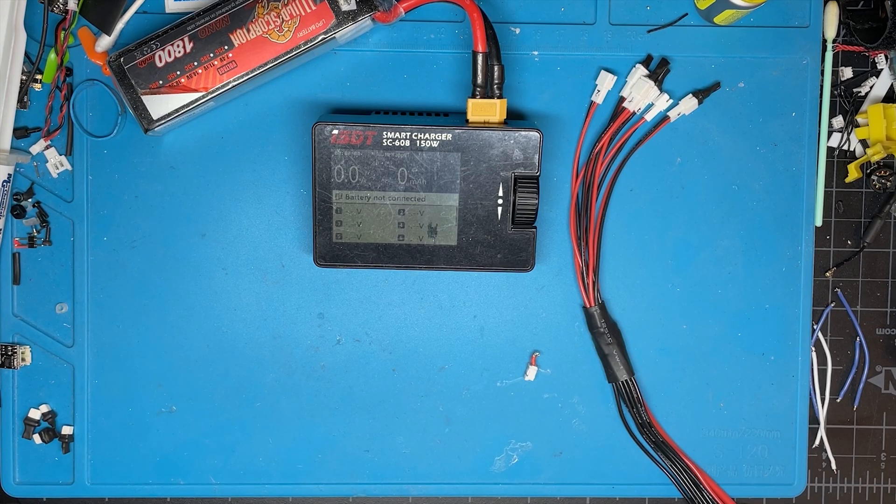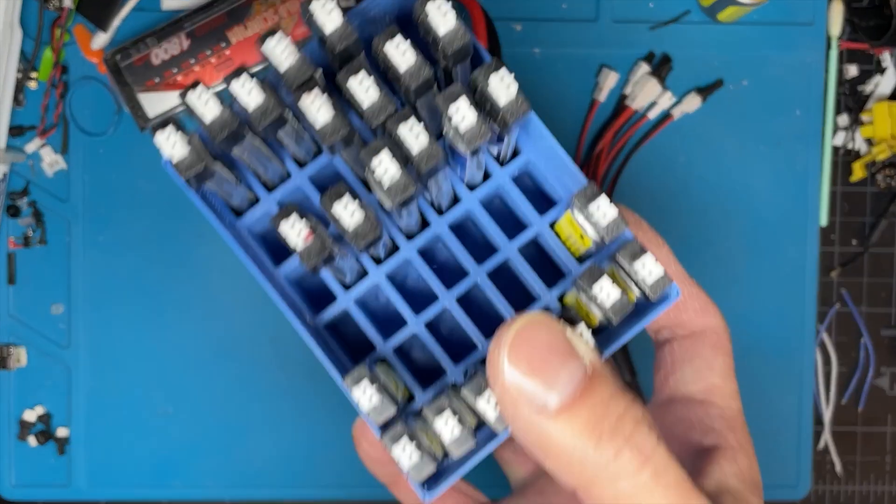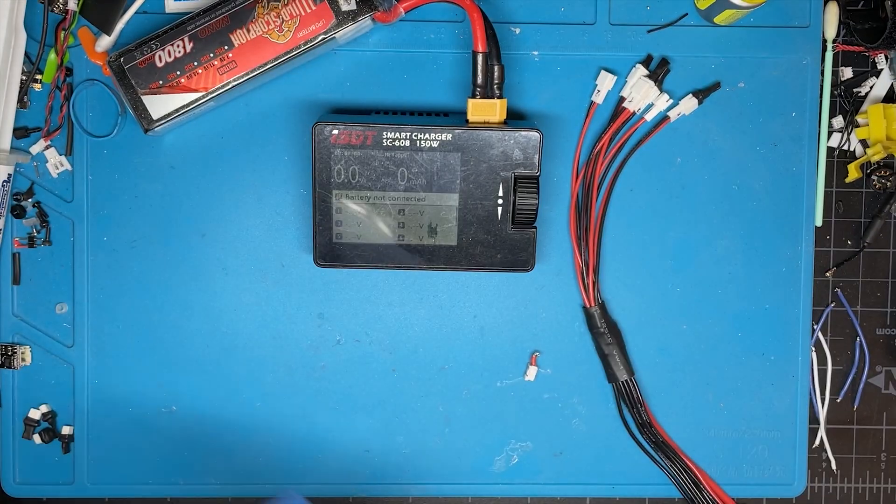Today we're going to talk about how I charge my 1S LiPos. Believe me when I say I have a lot. I don't buy a lot — it's just one of my boxes, just a fraction of what I have.